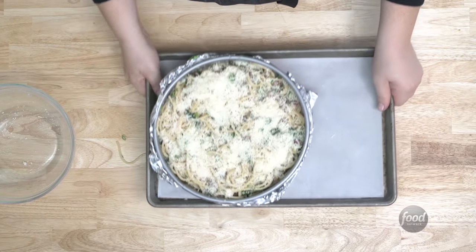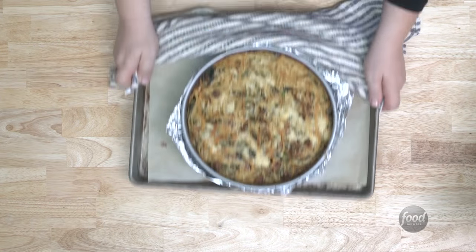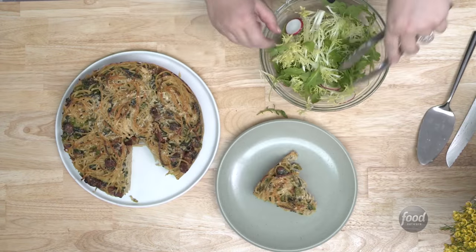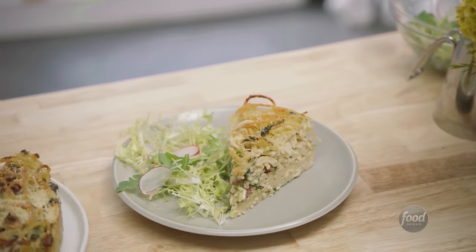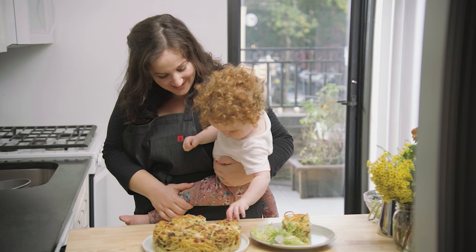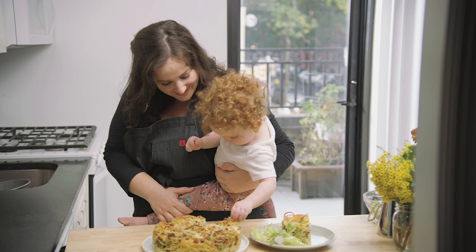And then it goes into the oven. Bake at 425 degrees for about 30 to 40 minutes, then remove it from the springform and serve. Look how beautiful this is — I love how bronzed and gorgeous it comes out of the oven when it looks so simple going in. I think we're going to be eating a lot of this this winter.